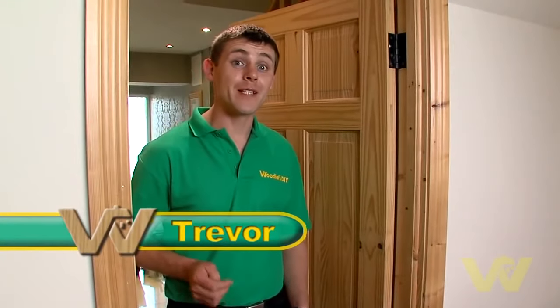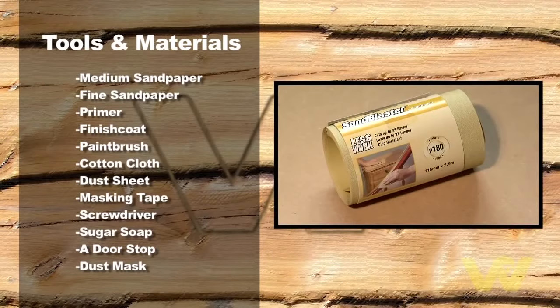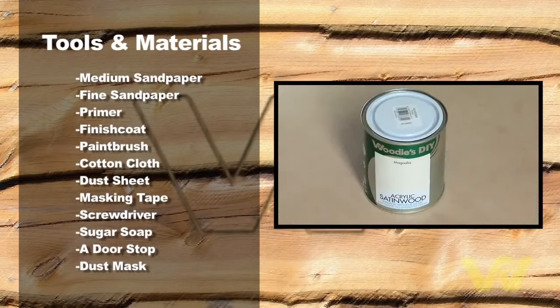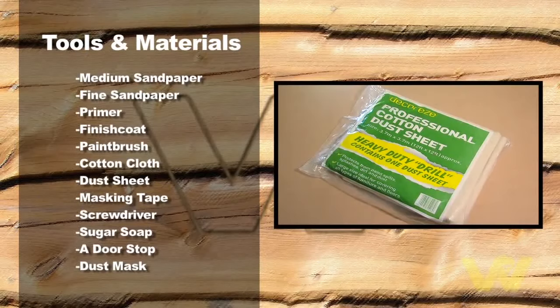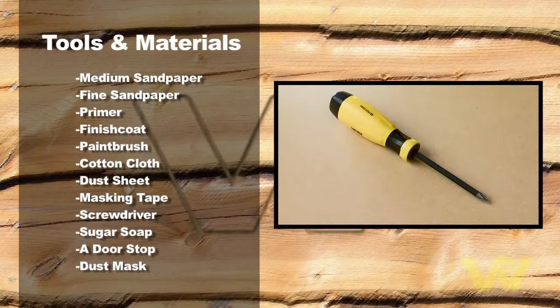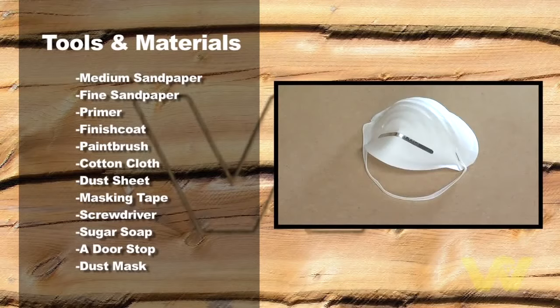I'm going to show you how easy it is to paint an internal door, and here's what we need to do the job: medium sandpaper or sanding sponge, fine sandpaper or sanding sponge, primer, finish coat, paintbrush, cotton cloth, dust sheet or newspaper, masking tape, screwdriver, sugar soap, a doorstop, and dust mask.